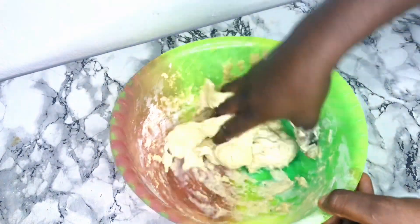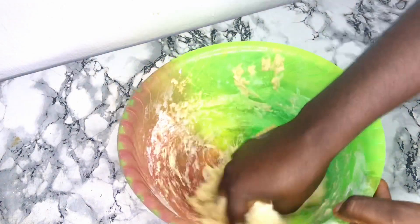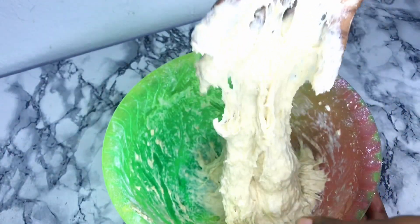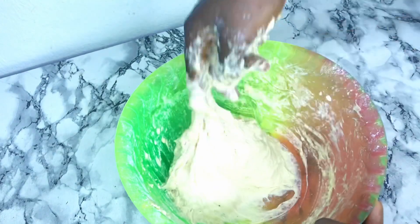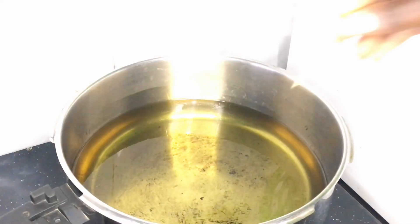I go ahead and mix it well to combine. As you can see, it is soft and stretchy — this is how I want it to be. I go ahead and keep it aside. I have already put my oil on the heat and I go ahead and check if my oil is hot enough.